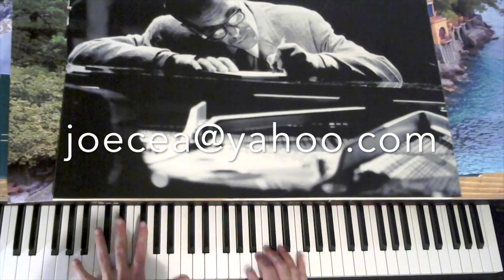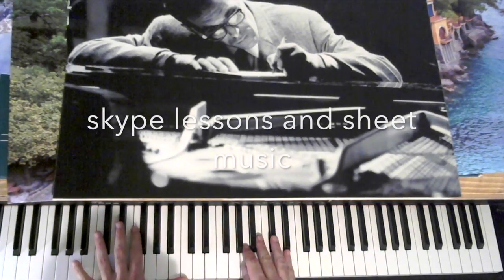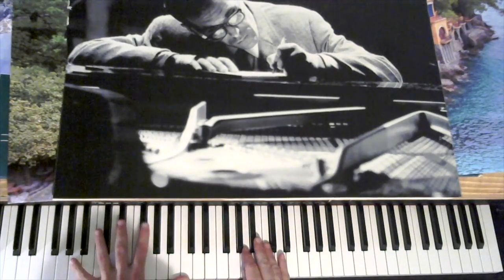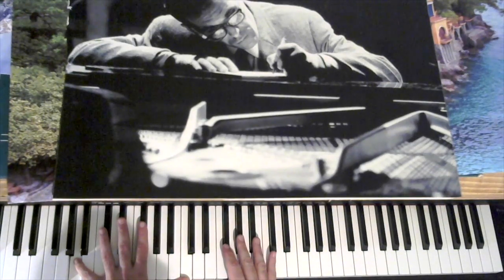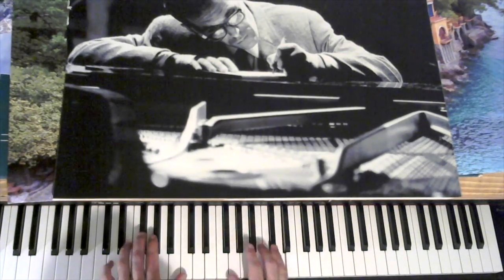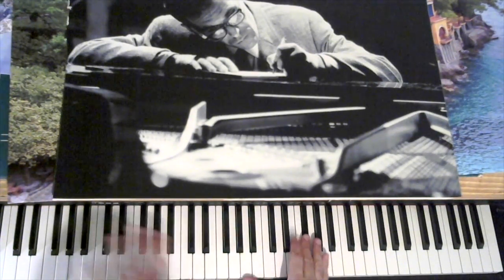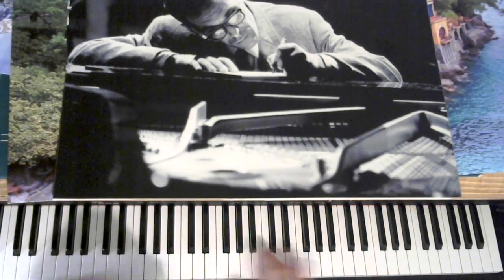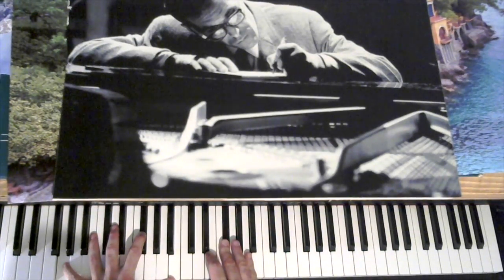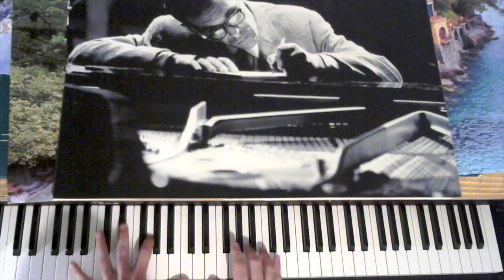Then we have the bridge — A minor 7th. I like to do this, so you have that descending line in the A minor, major 7th to the dominant 7th, counter to the melody. B minor, B flat diminished 7th. Then we're going to have a 2, 5, 1 and 2 — E minor, E minor, A 7th, A minor 7th.